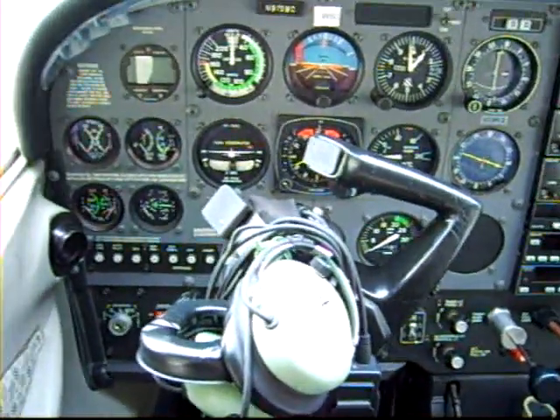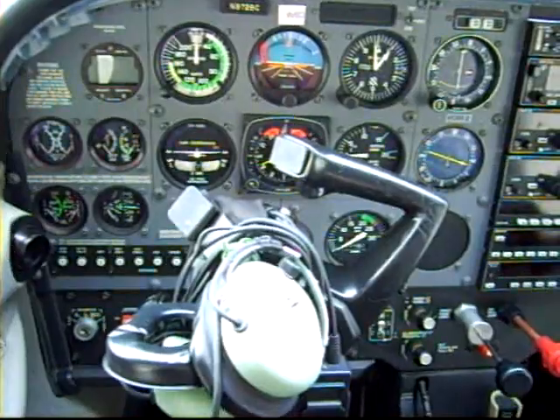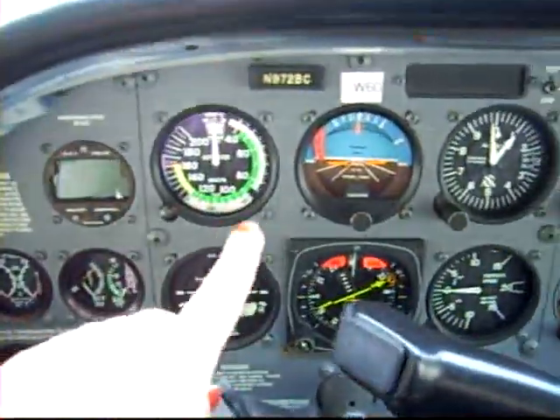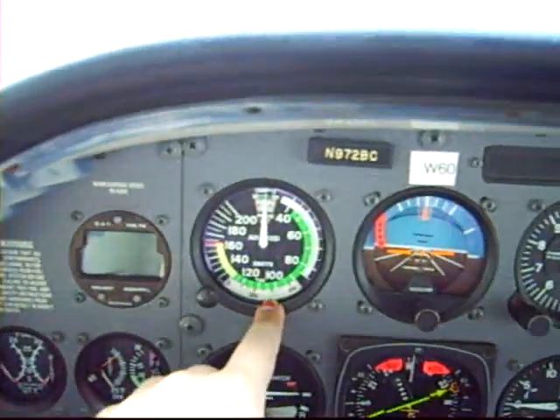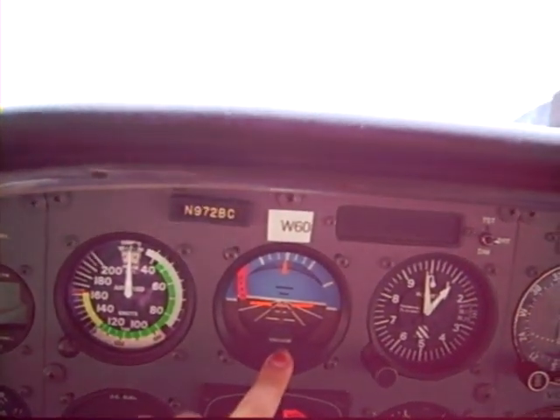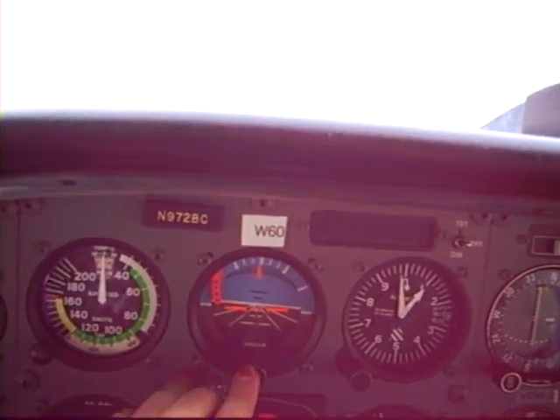I'm back again really quick just to give you a quick view of the inside here. I'll kind of show you what everything is. This right here is the airspeed indicator. This is our attitude indicator — it shows us if we're in a bank or if we're pitching up and down.